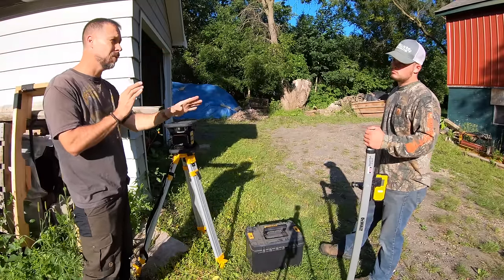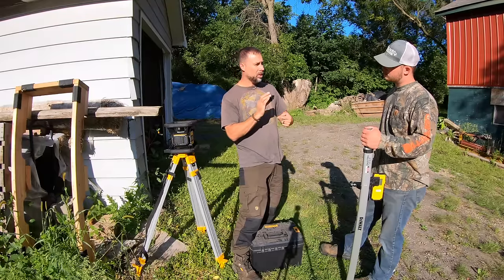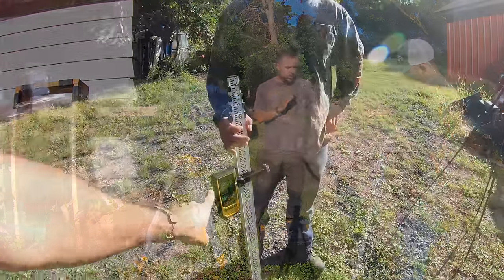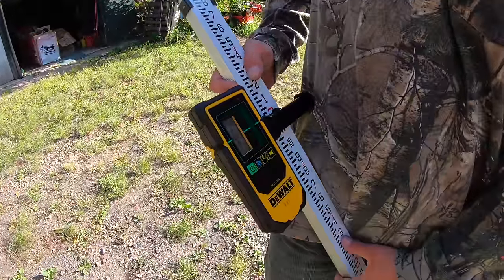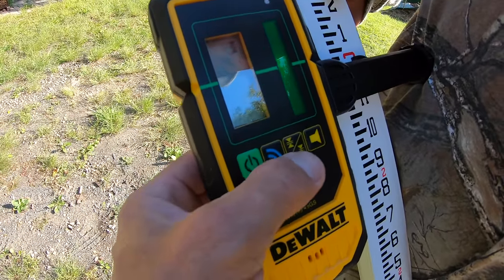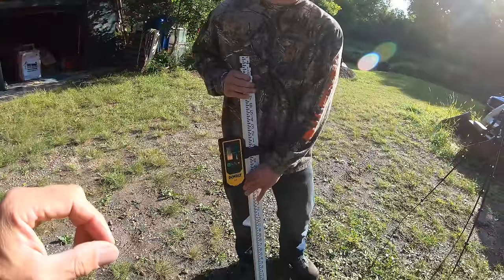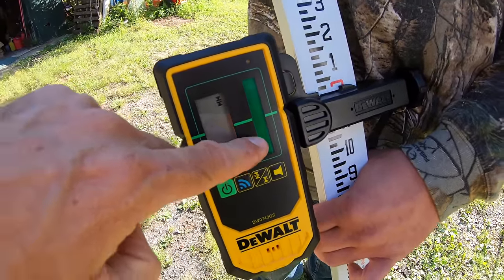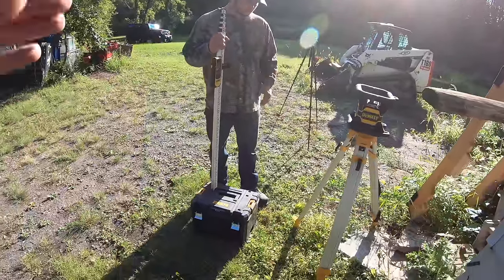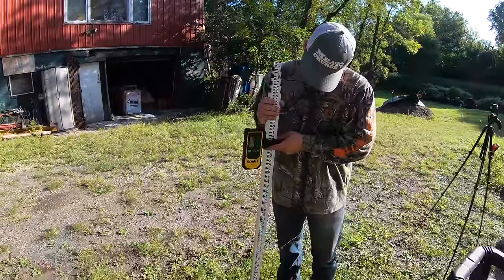Where you position the laser on a job site is huge. Also, don't ever stand in front of the laser when you're trying to measure — guys will put their back to it and wonder why they can't get a reading. Turn the receiver on with the big green go button. You've got a volume adjustment, a fine-tune setting, and a bigger tune. The larger setting gives you a bigger receiving area. Go ahead and adjust your receiver up and down until you hear a beep.